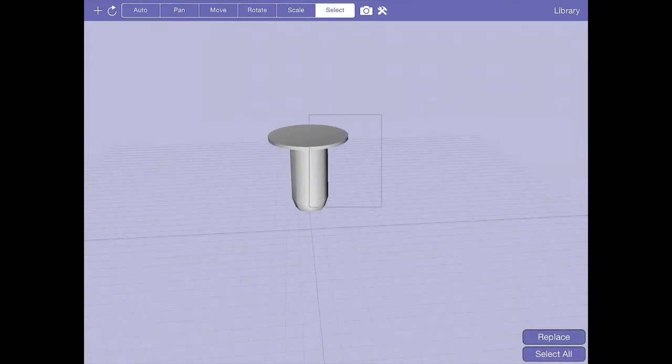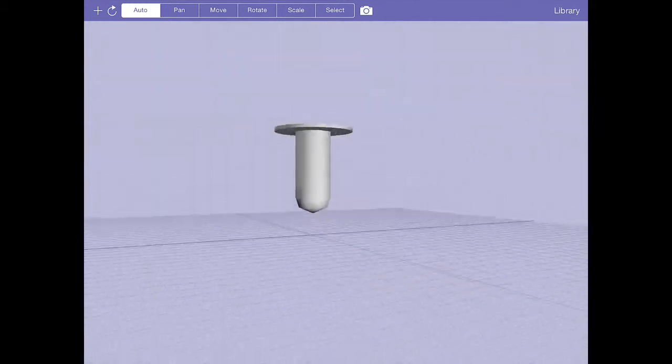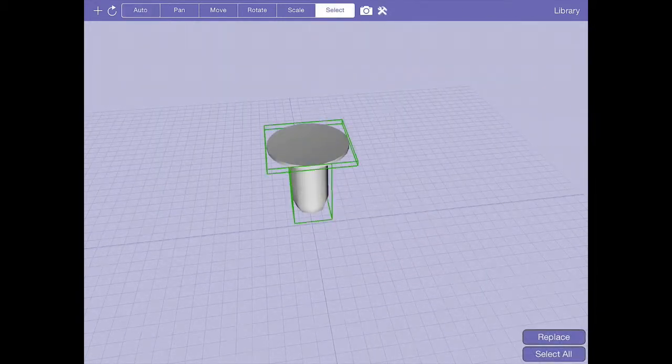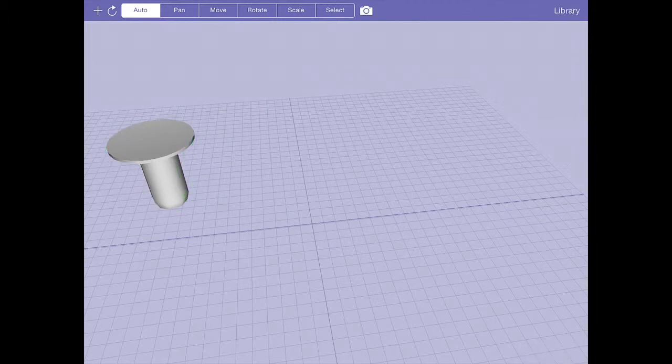I'm going to consider whether to merge these into one object — actually, no. I want to keep the top part flat shaded and the bottom part smooth shaded as it is. So I'll just select them together and move them out of the way while we start working on the actual blade.